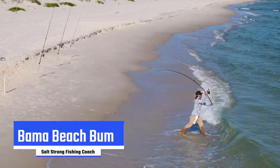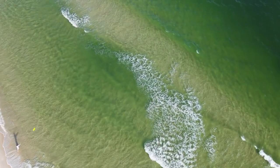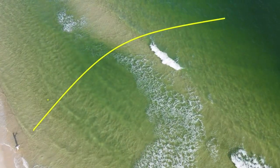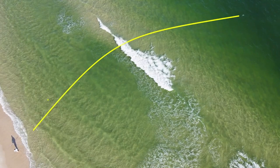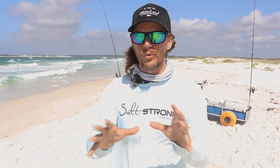Salt Strong came out to film this beach fishing mastery course with me and they brought a drone. I really don't know if this has ever happened before where somebody's got this footage. We're breaking down information and I want to give you as much as I can here, but I can't because there's so much detail in this course — you've really got to go check it out before you're going to understand.